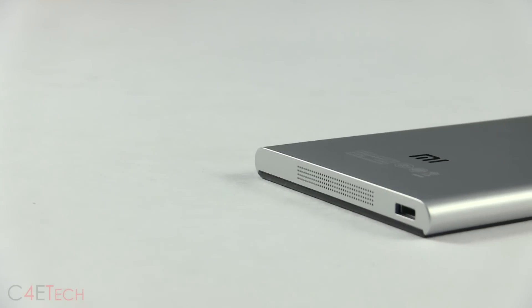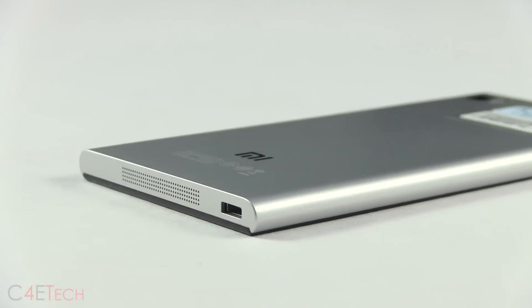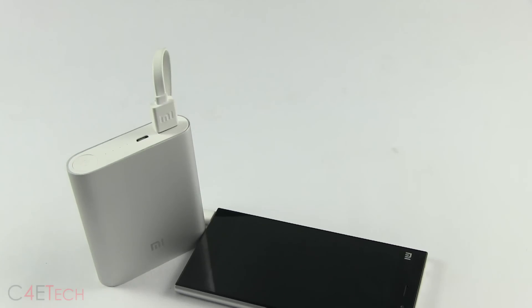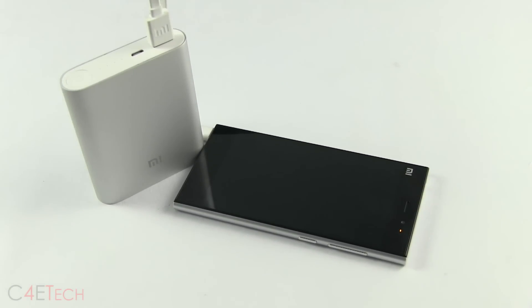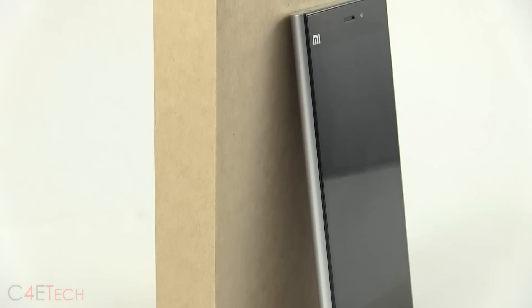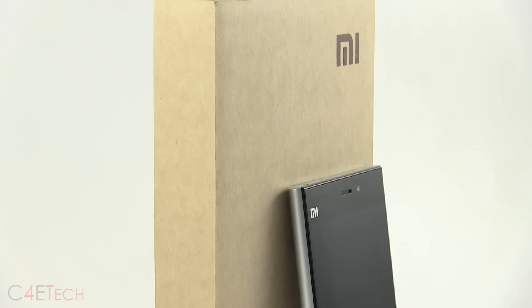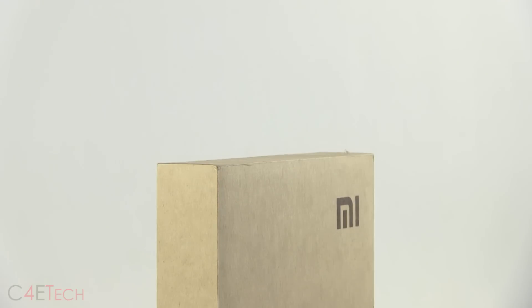I'm going to be using this phone as my daily driver for a few days before putting out the full review. If you want to know more about it, make sure you stay subscribed to C4ETech. If you want to pick up either the Mi 3 or the power bank, you can do that from xiaomiworld.com and use the discount code C4ETech to get $10 off. Hope you guys liked the video — give it a thumbs up, and I'll catch you guys in the next one. This is Ash from C4ETech signing off — have a great day!